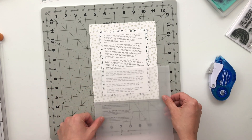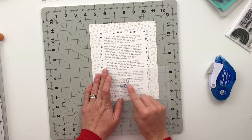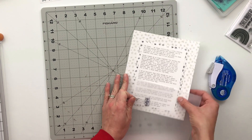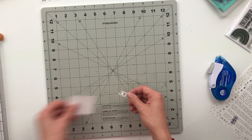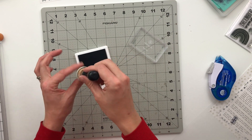Then I'll line it up on this page. My idea is to grab a piece of vellum to make a pocket for the journaling to just slip into. I'll go ahead and stitch on the vellum there, and then add some title pieces right on top.